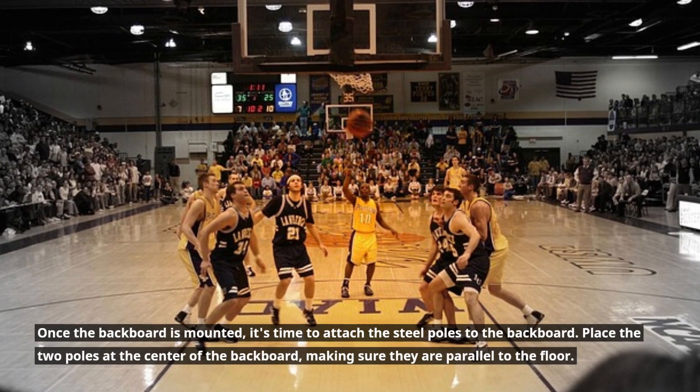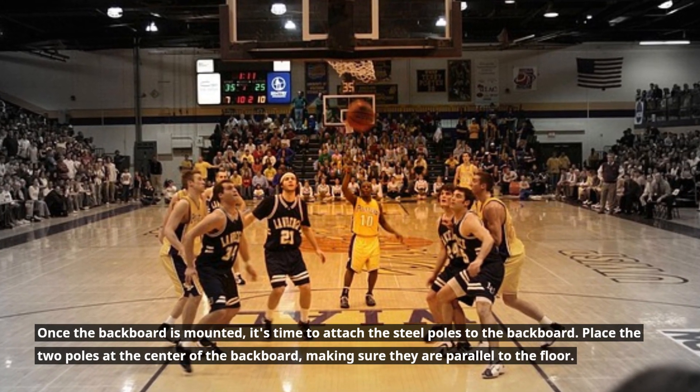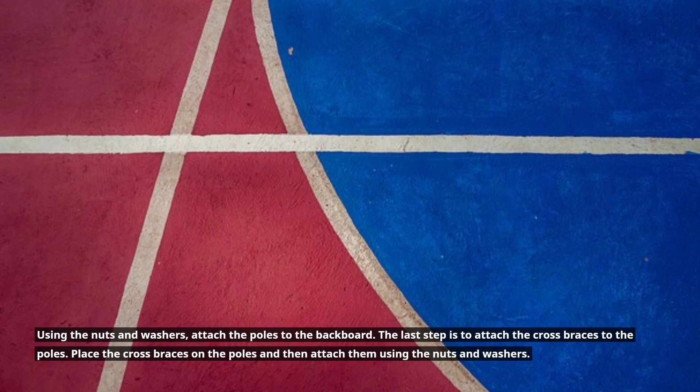Once the backboard is mounted, it's time to attach the steel poles to the backboard. Place the two poles at the center of the backboard, making sure they are parallel to the floor. Using the nuts and washers, attach the poles to the backboard.